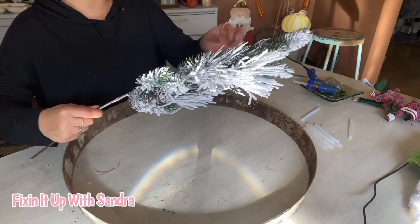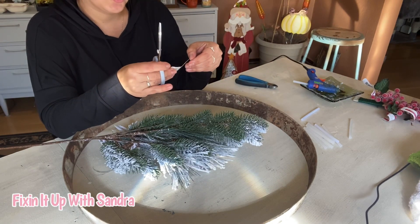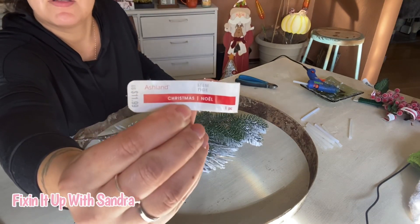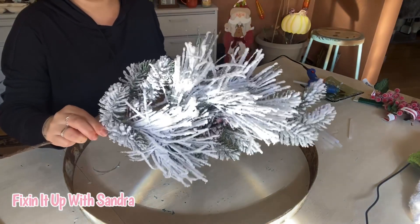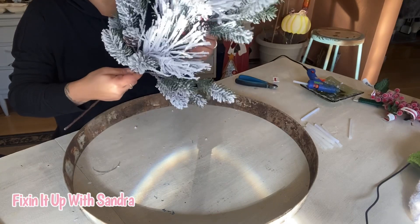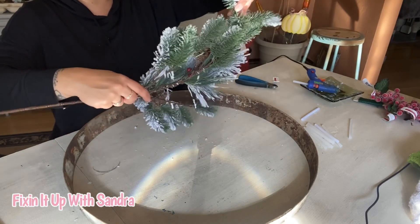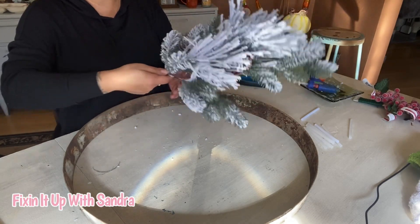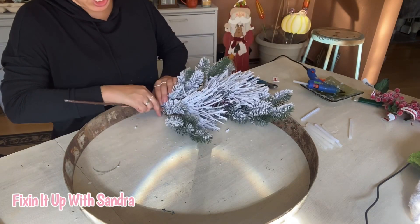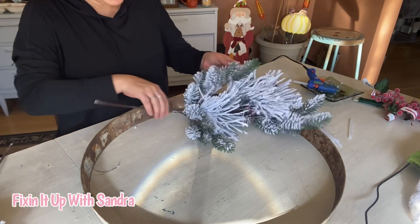What I have here is a stem from Michael's. It's called the Christmas Noel — it was $11.99 at 40% off. I got two of these; it's the snowy, flocked kind, super cute. This is kind of budget-friendly considering I already had the wine barrel ring. This was just a spur-of-the-moment wreath — I saw these stems and I was like, I'm doing a wreath with this.